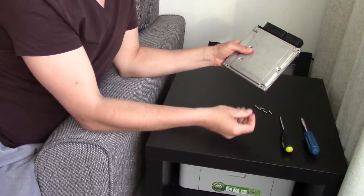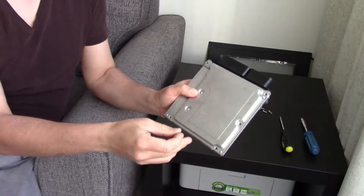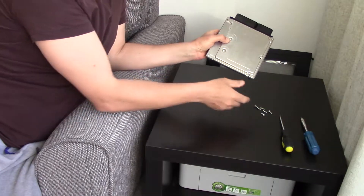First you remove these screws from here, here, here, here, here, and here. I've got them removed.